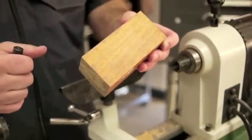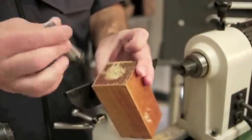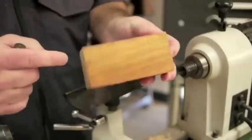We've got a 2x2 block of cherry about 4.5 inches long. We've already marked the centers and made a dimple for the drive spur and one for the live center.